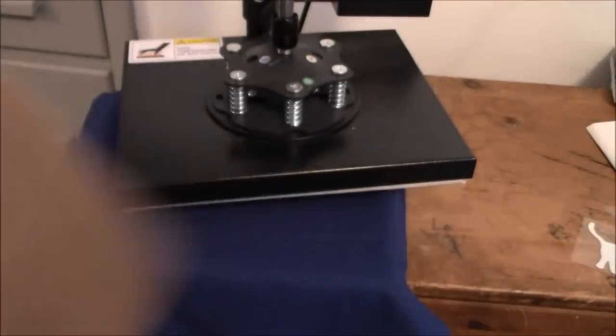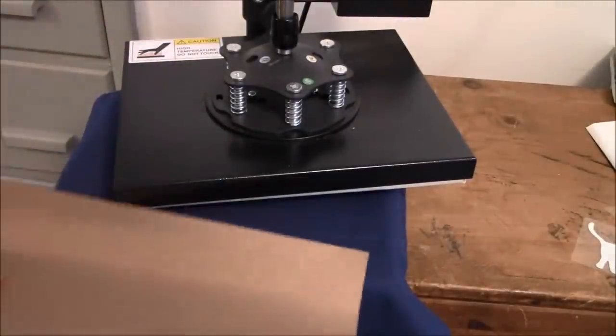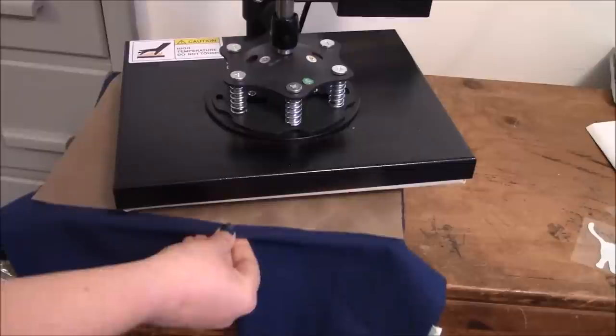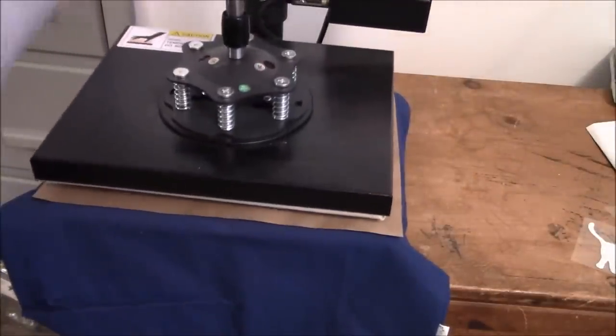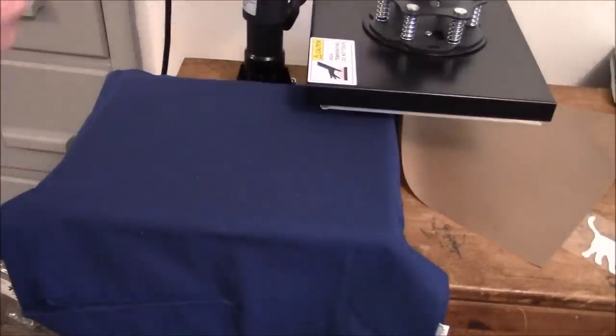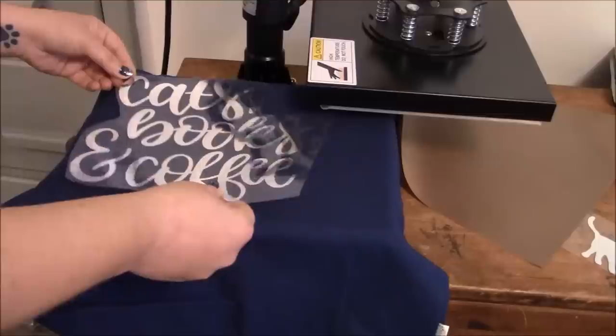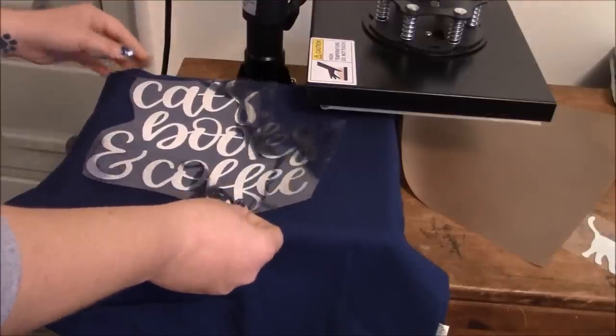The first thing we want to do is preheat our surface. Take our Teflon sheet and slide it in there — I do that just in case there's anything on my press that I don't want to get on the bag. You only need to preheat it for just a few seconds. We'll go ahead and release that. You're doing this on medium pressure with a 305 temp. I always check to make sure there are no hairs under here since we have dogs and cats.